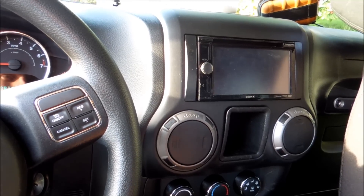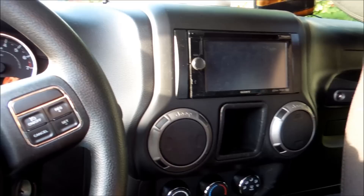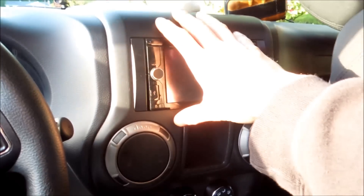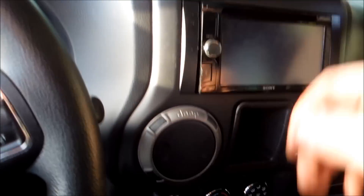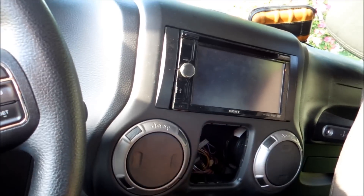Hey guys, Ghostly Rich here. Today I'm going to be putting a sub inside this Jeep. But first, a lot of people were complaining that I did the last deck removal video in the dark, so now that we've got some light I'm going to quickly show you how to do it in the light. First thing you're gonna do is put your fingers in here, squeeze, pull it out.